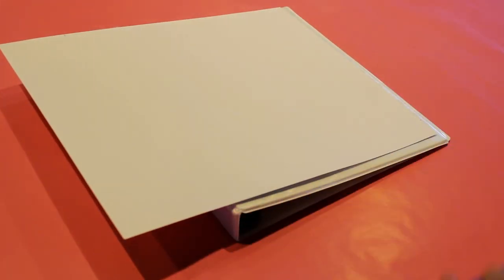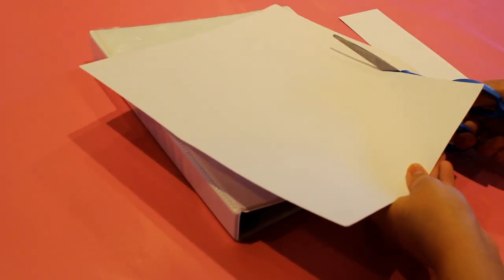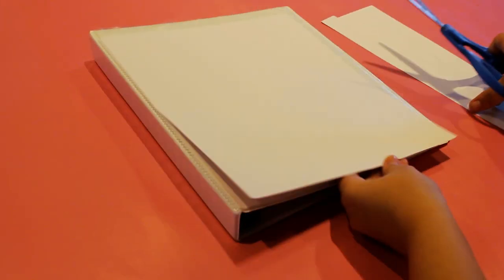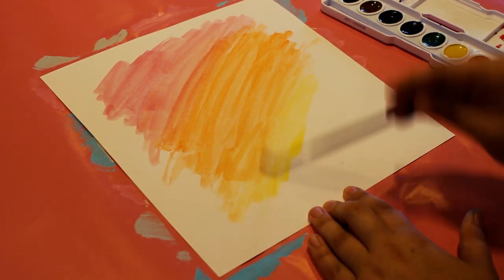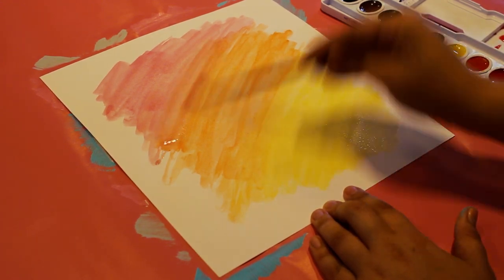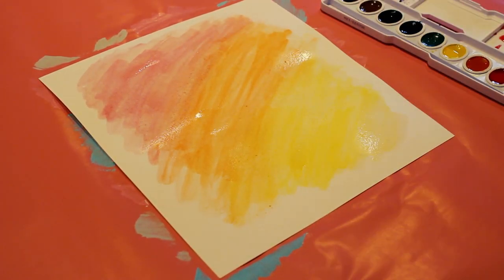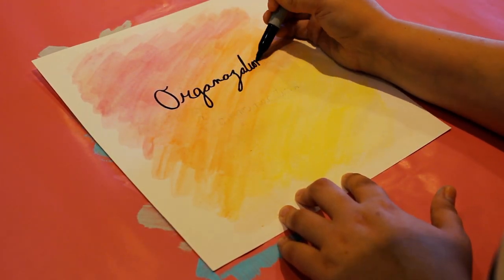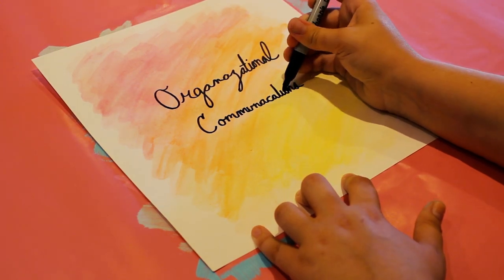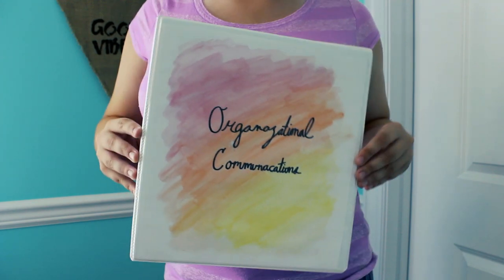First I started out by grabbing some cardstock paper, measuring it, and cutting it to fit the size of my binder. Then I took my watercolors and began to make a gradient from red to orange to yellow. After finishing the original gradient, I went back over the colors with plain water to blend them together and blur out the edges. Next I wrote my class subject in cursive using a Sharpie. Then all that's left to do is slide it into the front of your binder for a super cute Laura DIY inspired binder.